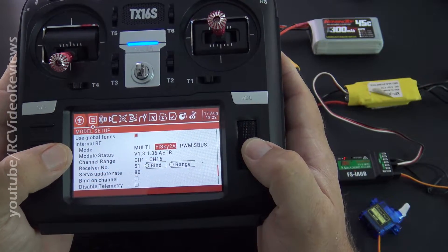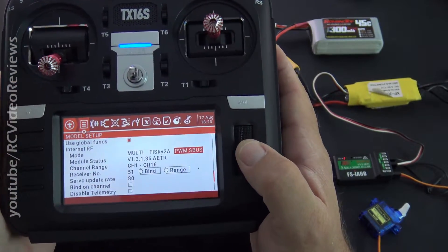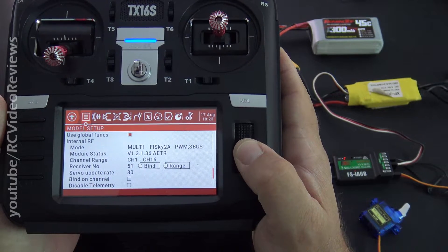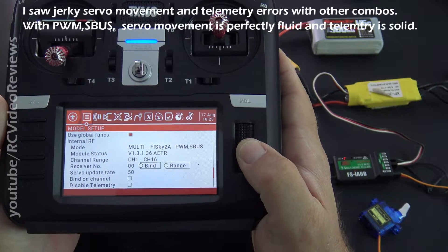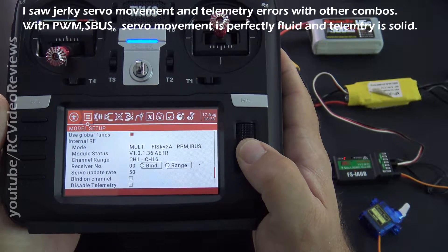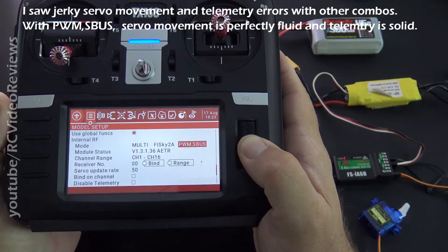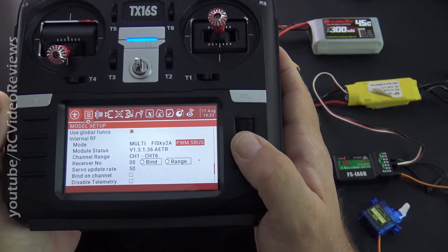On the internal RF multi-module, you want to select Flysky 2A. There are a couple of options. When I toyed around with it, on anything but PWMS bus I got little telemetry errors and notifications. So you've got PWM iBus, PPM iBus, and PWMS bus. I just put it on PWMS bus and that seemed to work without any errors in telemetry. There might be other ways to do it, but this one seems to work.